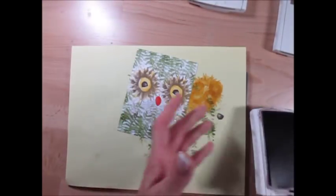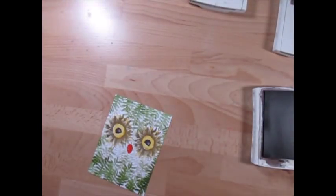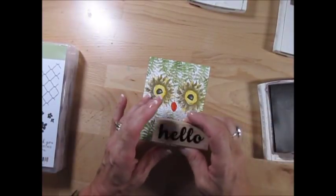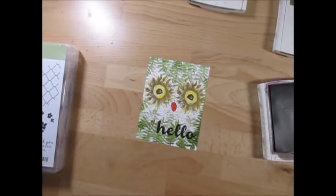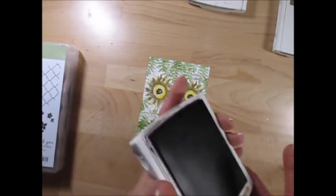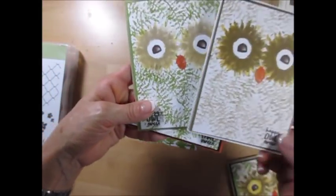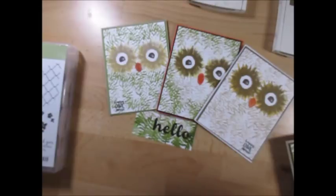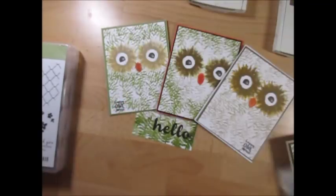I'm going to use my Early Espresso and stamp 'Hello.' That's from the stamp set Hello Friend. I'm using Early Espresso because it's very dark there and I won't see the hello otherwise. The other version I made, I stamped 'Happy Halloween,' and I think that was the perfect greeting for that. But I want to use some of these cards other than for Halloween — that greeting was from the Spooky Cat stamp set.